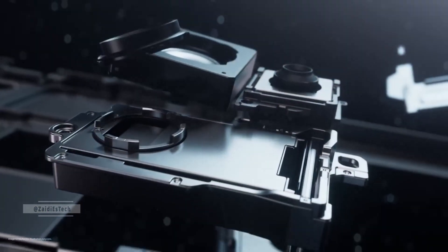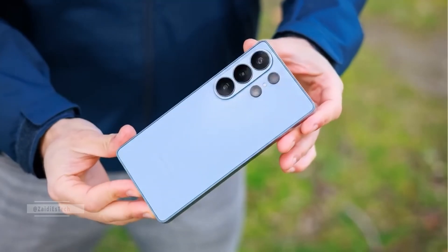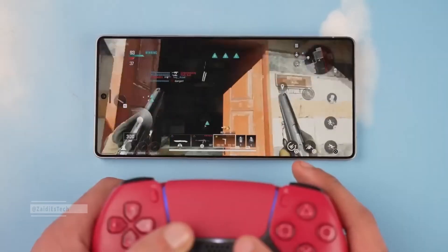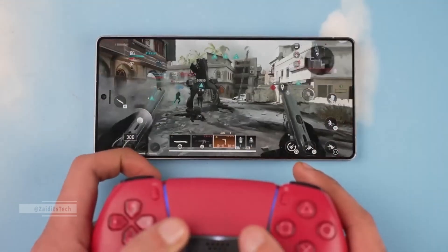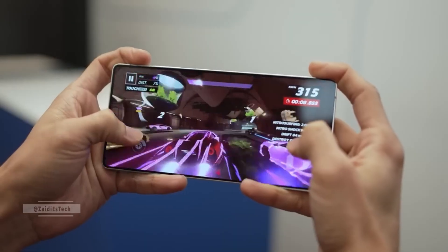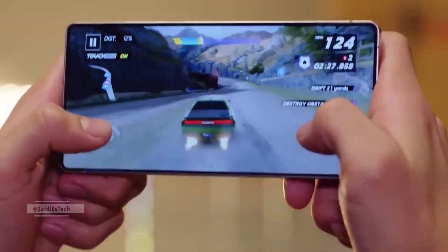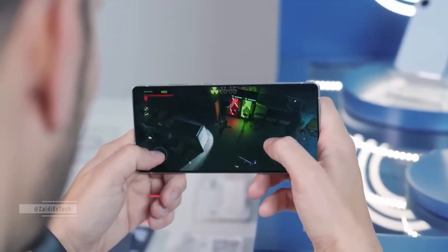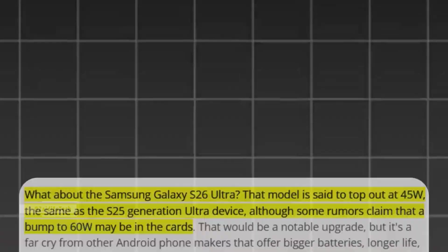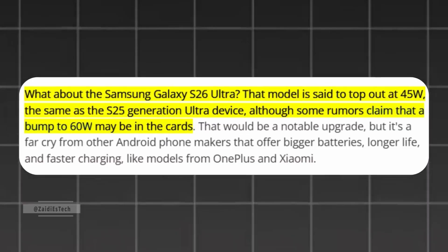The Galaxy S26 Ultra will have upgraded camera sensors and improved image processing, but the changes aren't expected to be dramatic — just refined performance, better low-light shots, or enhanced zoom quality compared to the S25 Ultra, while the battery capacity remains unchanged at 5,000 mAh. Samsung is keeping the same battery capacity as last year's model. It's a large battery, so users can still expect solid battery life, but the efficiency gains may come from the newer display and processor. The Galaxy S26 Ultra will continue to feature 45-watt wired charging, the same as its predecessor.